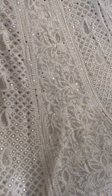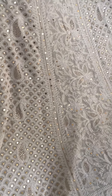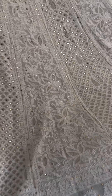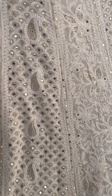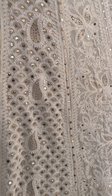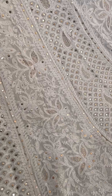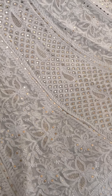Hello friends, welcome to Dress 365 Days. Today I have this beautiful pure georgette chicken curry lehenga with me. Before I get into the details of this handcrafted dress, I would like to tell you if you are new to our channel, please do subscribe and hit the bell icon so that you get all our notifications.